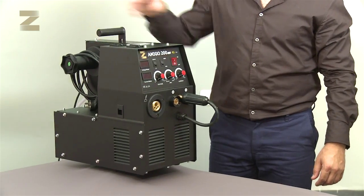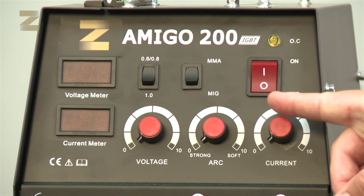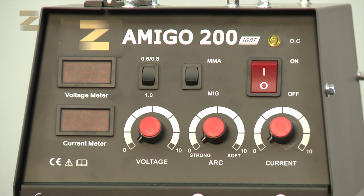Getting to know the machine. There are three controls on the front panel of the machine: an on-off switch to turn the machine on and off, a control to set the type of welding — MMA for electrode welding or MIG for continuous wire feed welding — and a control for setting the wire thickness: 0.6, 0.8, or 1 millimeter.